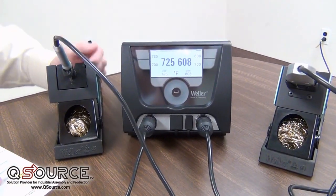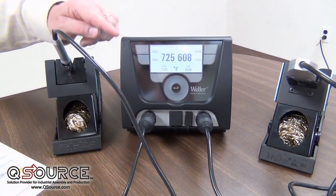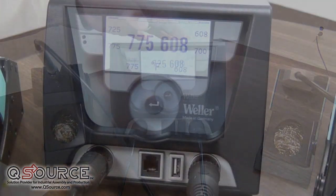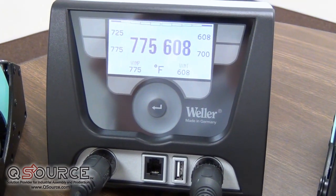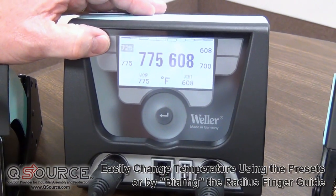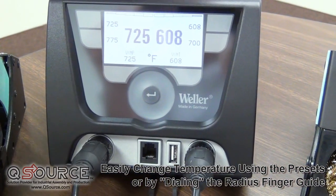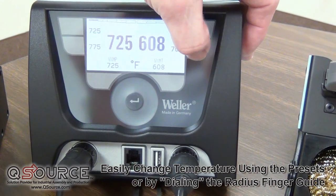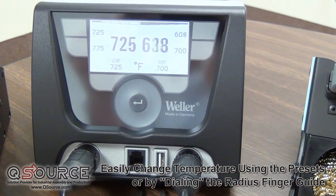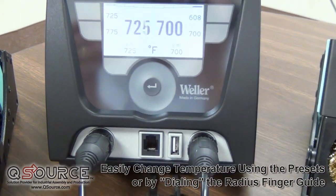Both channels operate simultaneously, and the channels can operate at two different temperatures. The Weller WX Series comes with an intuitive touchscreen — very easy to change temperatures just by touching the screen. You'll see it changes the temperature very quickly on both channels. I've changed that from 608 up to 700, and as you can see, it got to temperature in seconds.